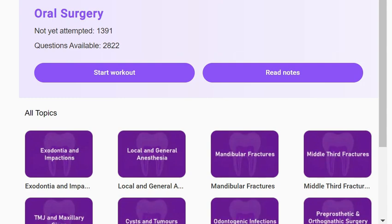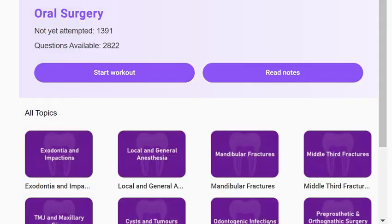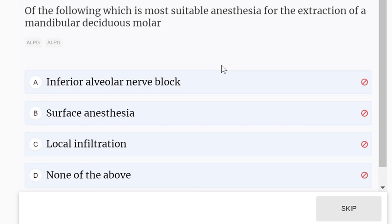Hello everyone, welcome to today's oral surgery MCQs practice. Let's do some MCQs from the topic oral and maxillofacial surgery. All the topics are mixed in this practice session.